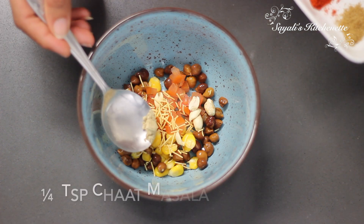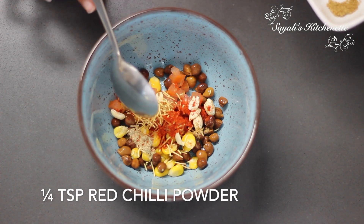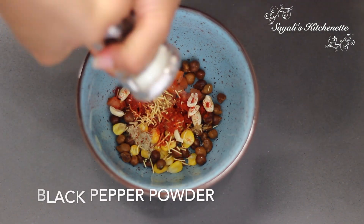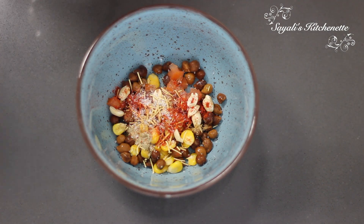In this, we add some masala: chaat masala, jeera powder, lal mirch powder, and a little kalimirch powder — freshly crushed. Salt to taste.